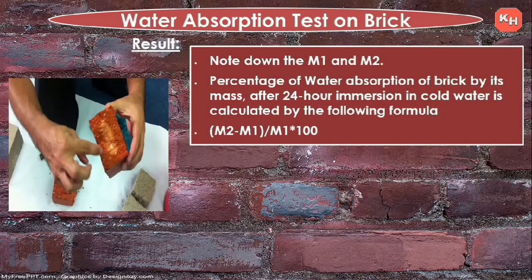Note down M1 and M2. The percentage of water absorption of brick by its mass after 24 hours in cold water is calculated by the formula: (M2 − M1) / M1 × 100. The test results recommendation is as follows.